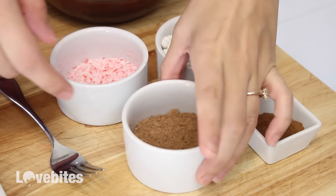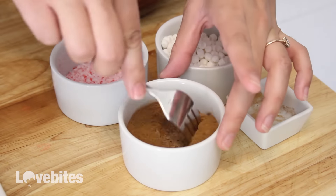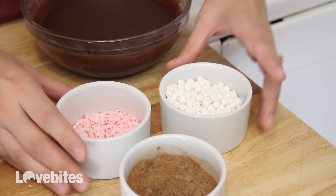In one of my dishes I have some cocoa powder, and I'm going to add a little bit of cinnamon to it and give it a mix. In my other two dishes I have some crushed candy canes and some mini marshmallows.